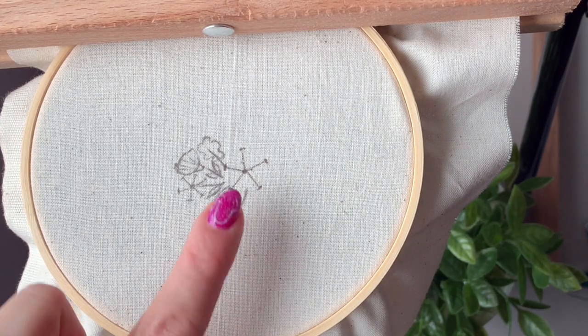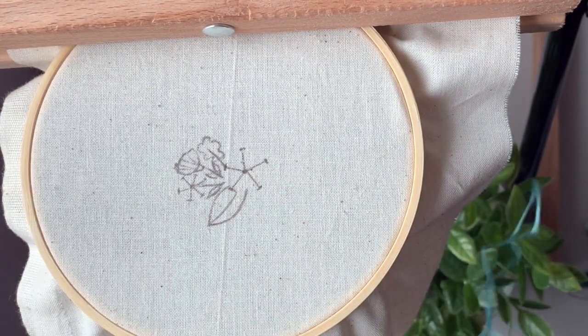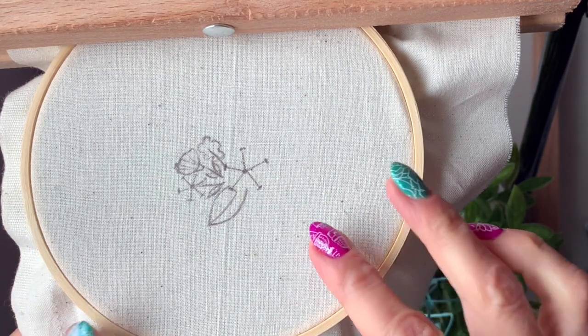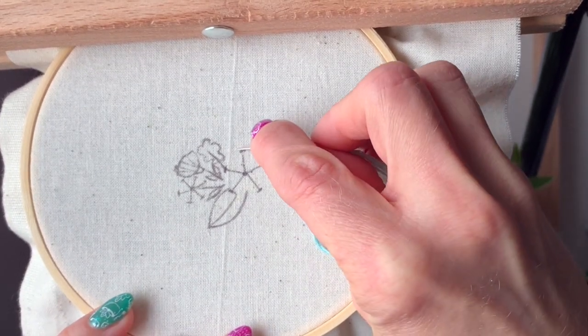Today I'm going to show you how to create a woven wheel using embroidery floss. I've already threaded my needle and I'm going to use all six strands to make a nice full wheel. When I draw my wheels on, I draw on the spokes themselves.